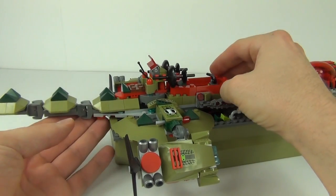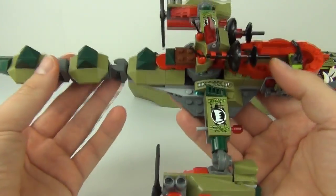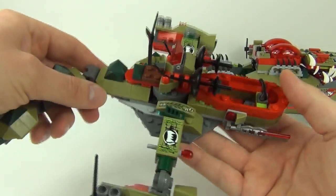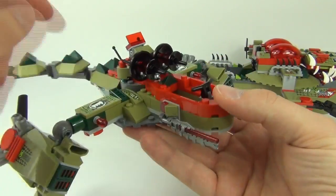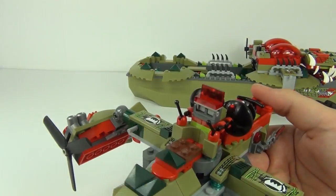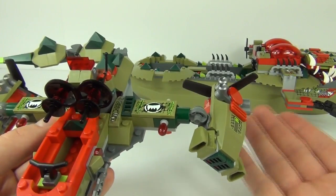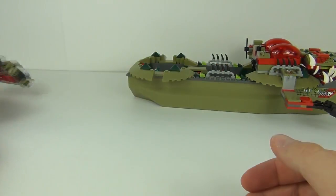The rear section is actually a deployable croc helicopter. It removes from the main body of the boat and features engines with propellers that can be repositioned straight or angled down, plus the tail comes with it. The cockpit has handlebars, a lever control panel, laser beams on top with translucent red centres, and a translucent homing laser sight — a really nice touch on both sides.